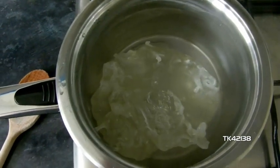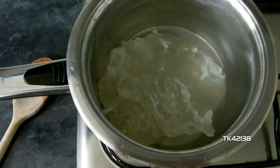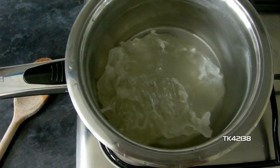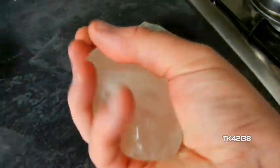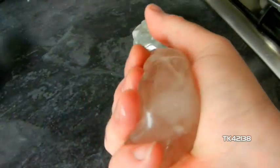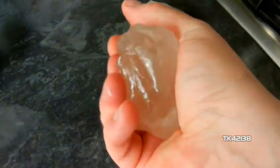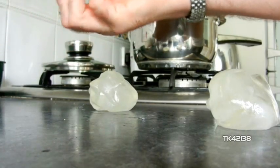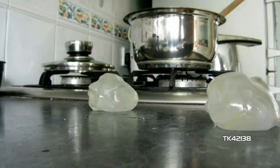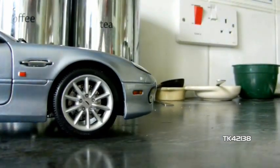We've got to squeeze it, and then mould it over the front of the car, or at least attempt to make a mould. As you can see, it's absolutely soft, malleable, and it's a little bit warm to the touch, so we go easy. It's just a case of trying to work out the best way of moulding this.